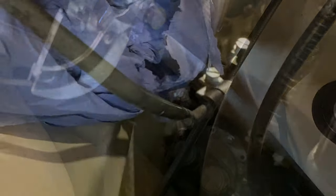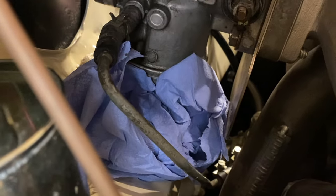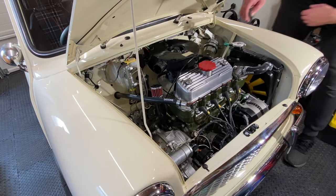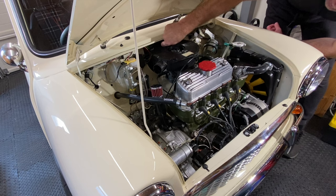I also need to fit the MED stub stack that I bought. So my first job is to remove the standard airbox. I originally tried a cone filter when the car first ran but it's just too loud for my liking, though it did look good when the bonnet was up.